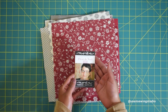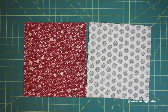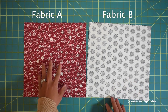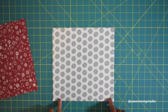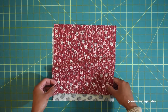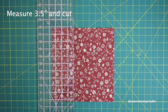Prepare a full package of layer cake or 10-inch squares. The one I have here is from French General by Moda Fabrics and this line is called Fleur de Noël. Now take two contrasting layer cakes — I've got one darker color and another lighter color. Lay one layer cake straight on the cutting mat, aligning all the edges, then stack the other one right on top, making sure all edges are aligned.